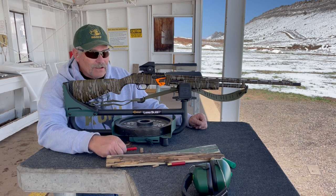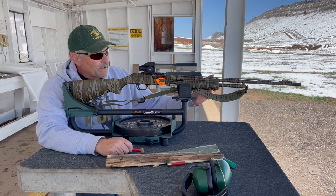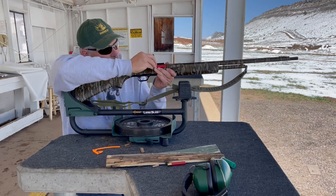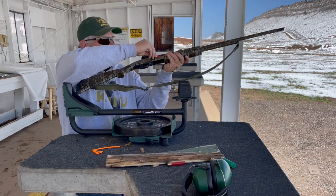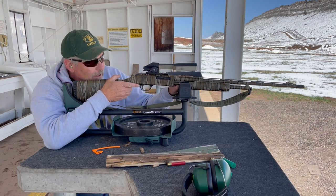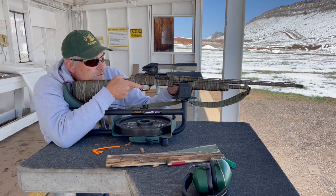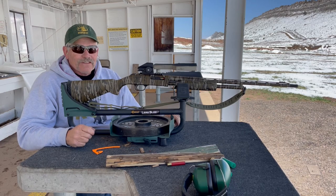Here we are at the range. We have our 410 TSS 9-shot loads and we're going to shoot downrange at 40 yards. We're going to place our indicator out there and aim at the base of the neck — halfway between the neck and the head on this turkey target.